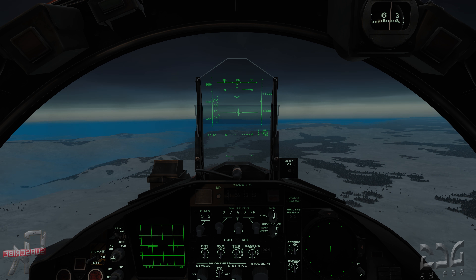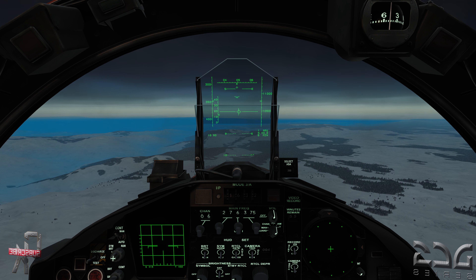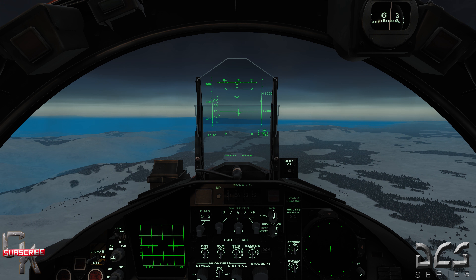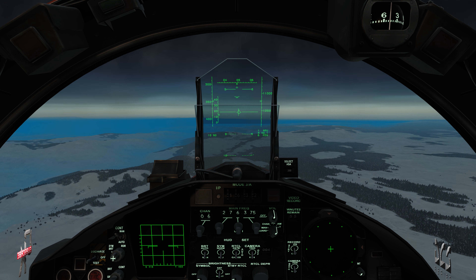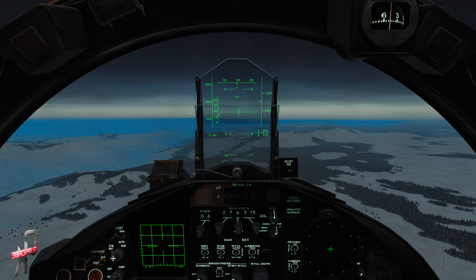Welcome back pilots to DCS World's F-15C basic fundamentals. This will be the final course for the F-15C. We'll go over the TEWS — tactical electronic warfare system — which includes the RWR radar warning receiver and the AN-ALQ-135 ECM pod, or electronic countermeasures.